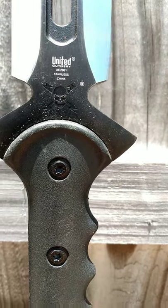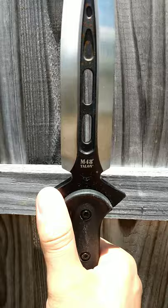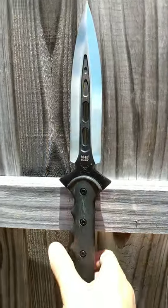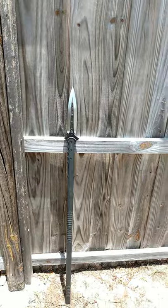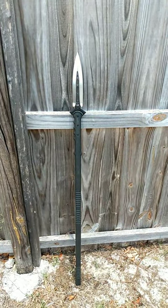This is United Cutlery — actually a stainless steel. I just love the shape on this one, love the guard, love that nice thick blade. It is very sturdy, very robust. This spear makes an excellent throwing spear as well as a formidable melee weapon.